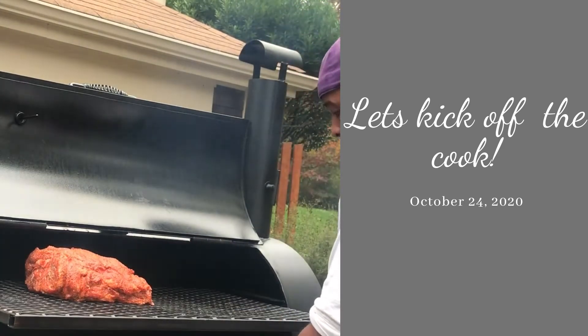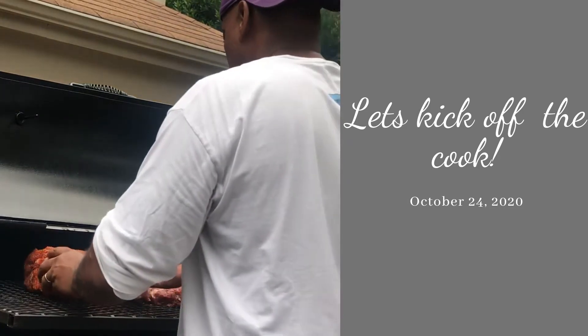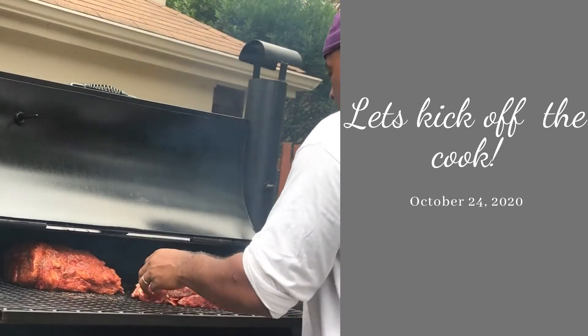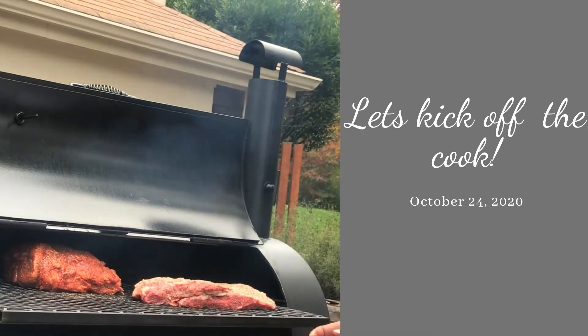We'll get the Boston butt on one side and the brisket on the other. I don't want the Boston butt to take the smoke away from the brisket, but we've got both of them on.